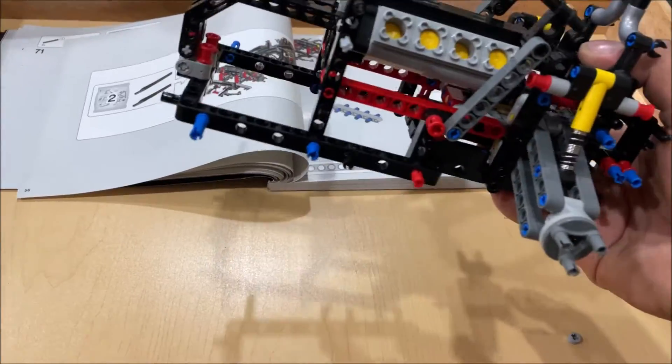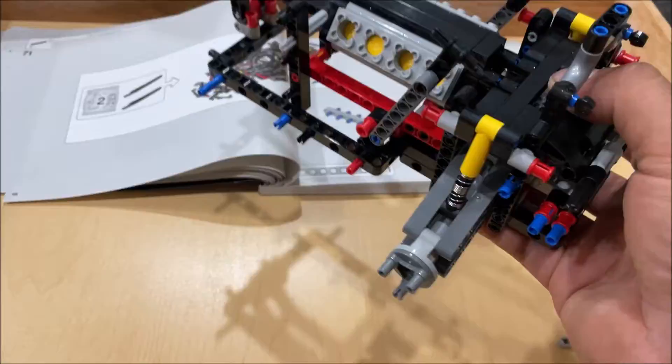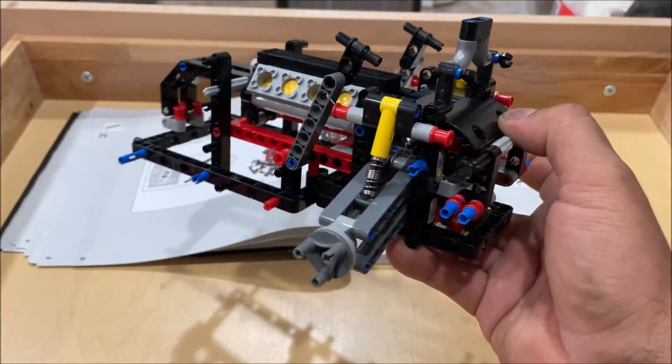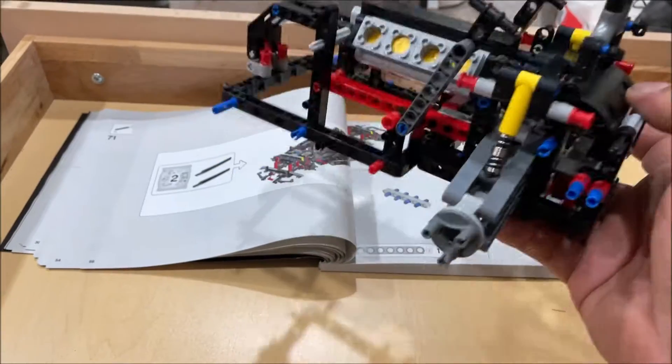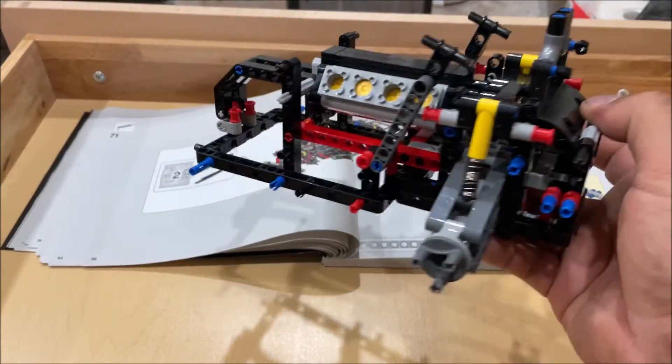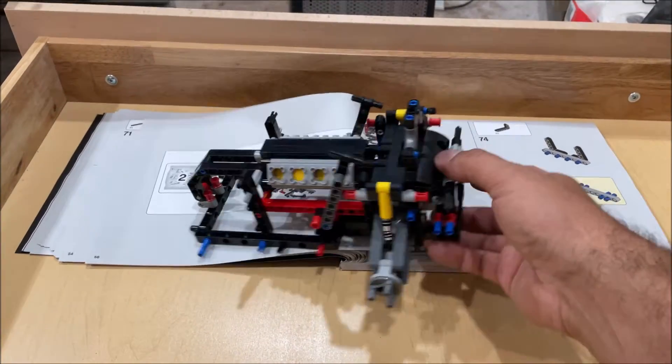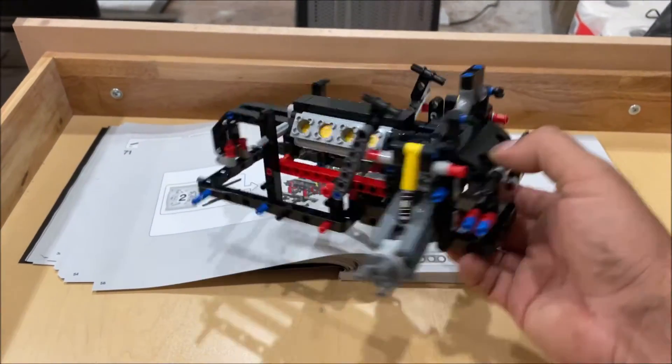About an hour and a half to complete stage one. The guy that designed this one obviously understands structure and support really well. There's no way on earth that the same person designed this and the white Porsche, because the white Porsche just doesn't go together as smoothly as this one. So far I'm super impressed — let me go ahead and get stage two complete.